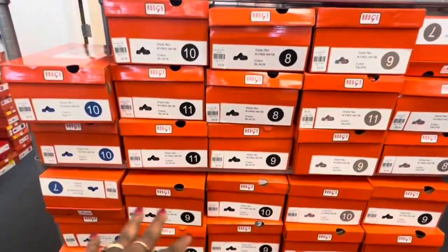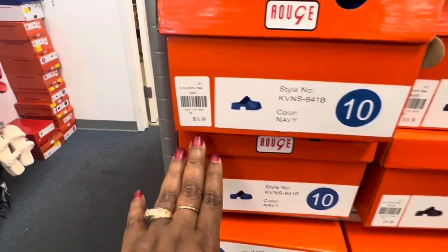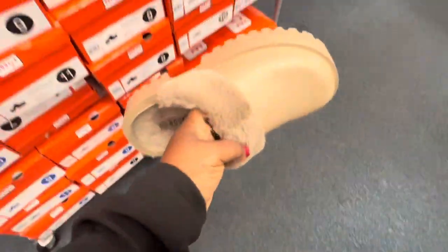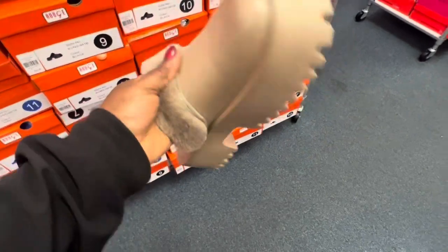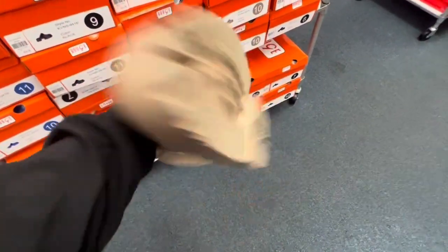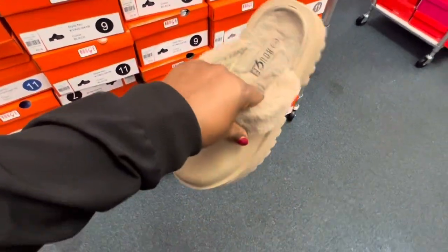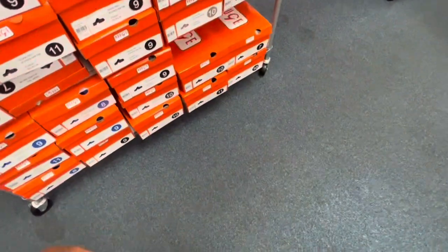They are $20 a piece and they are comfortable. Let me show you — this is how they look. It looks like it's heavy but it's really really light. It's made of rubber and it has the fur. I bought this the other day and did a video on it — it's really nice and comfortable.